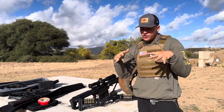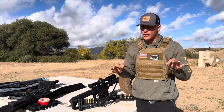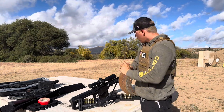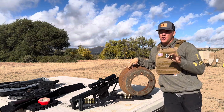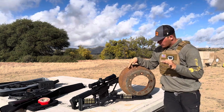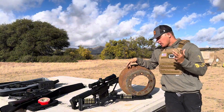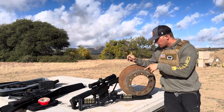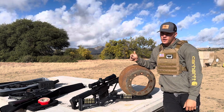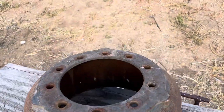Welcome back to the channel — it's been a long time since I posted an actual video. I've been posting a lot of shorts, but today we're going to be shooting this semi brake drum. I have no idea what kind of material it's made out of, but obviously something very wear resistant. We're going to shoot it with the 50 cal and my tactical lever action — should be a pretty interesting video.